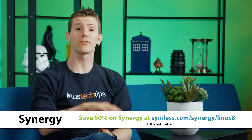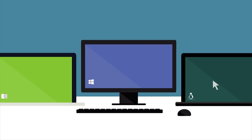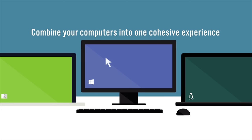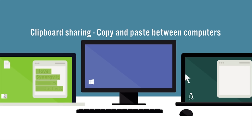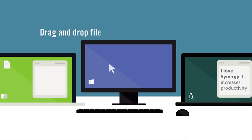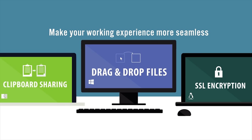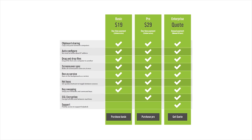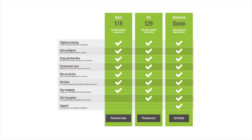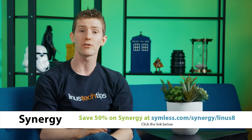Synergy is a software download that solves the problem of having two keyboards and two mice cluttering up your desk. It allows you to share one mouse and one keyboard between two or even more computers, so you'll no longer get confused which keyboard or mouse goes with which one. They've got a basic and a pro option with a one-time payment for lifetime access. Features include clipboard sharing between computers, dragging and dropping files between computers, the ability to set up hotkeys, and more. And what's even more amazing is it works cross-platform: Windows, Mac, and Linux. Use our link in the video description to get 50% off Synergy today.